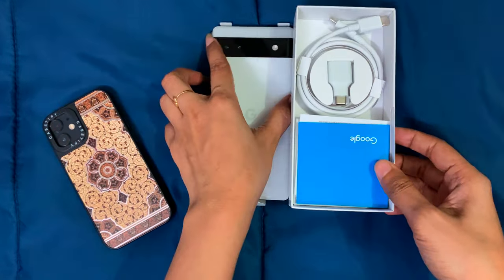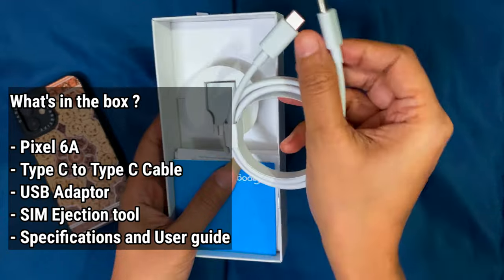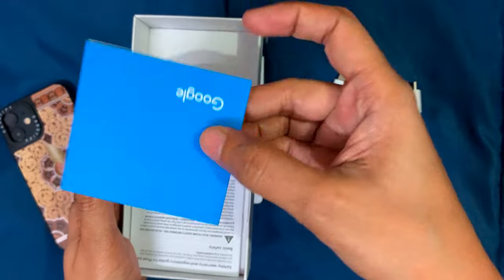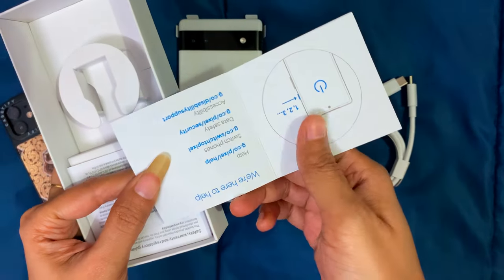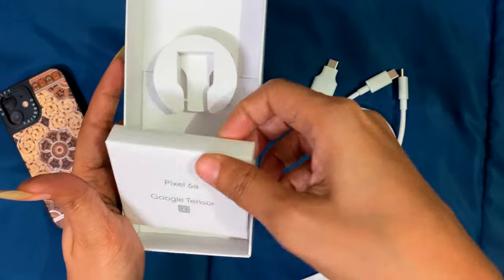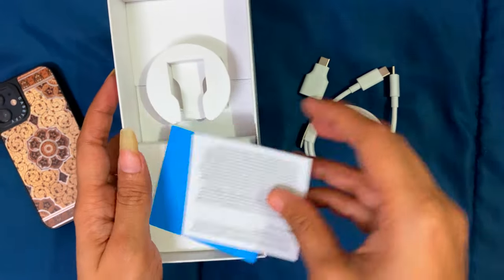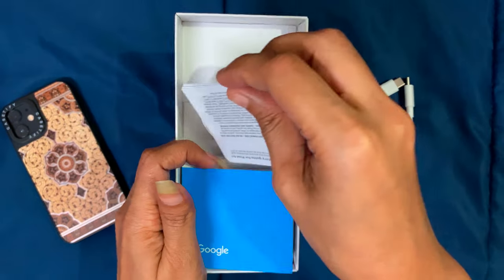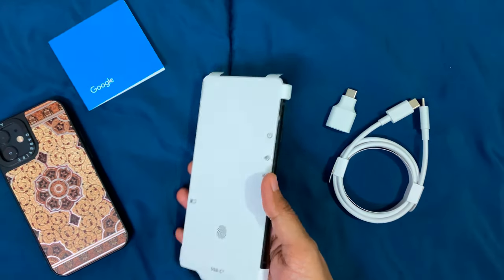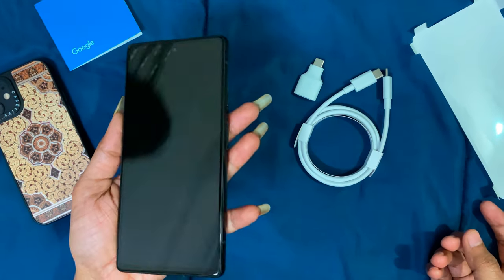Let's unbox this first. Inside the box we have a USB Type-C to C cable, a USB adapter which is very different, and the usual Google manual. There's also a SIM ejector tool. These are all the things inside the box — we don't get a charging brick.